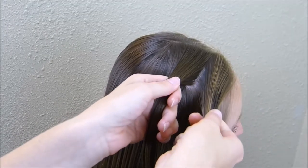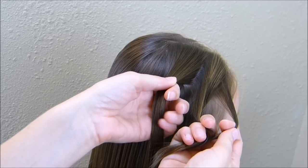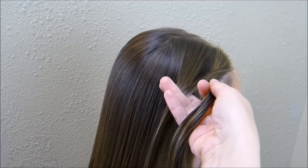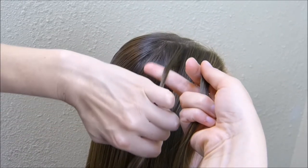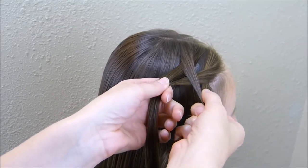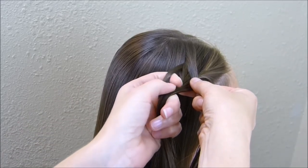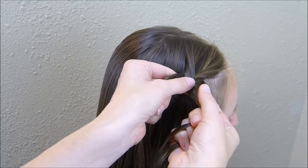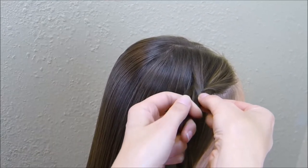With the section on the right, I'm going to split off a small strand from that outside piece and cross it over to the section on the left. Then I'm going to break off a piece from the outside of that left section and cross it over to the right, and I'm just going to repeat that all the way down the braid. I'm wanting this to be more of a loose and relaxed braid, so I'm going to be stretching it out a little bit as I go. If you want to make it tight, that's just your personal preference — you can do it either way.